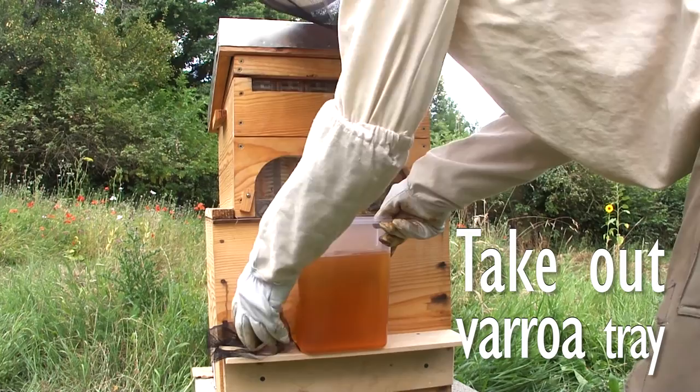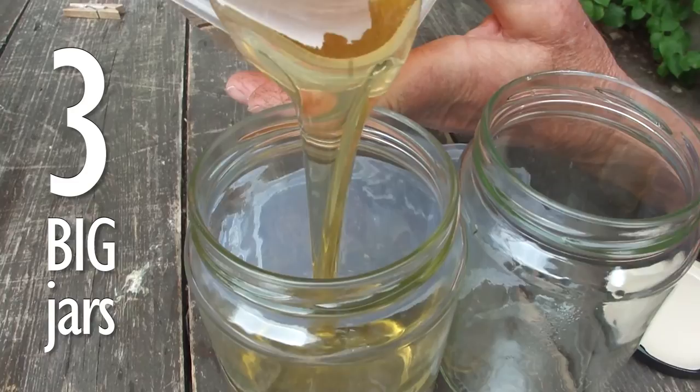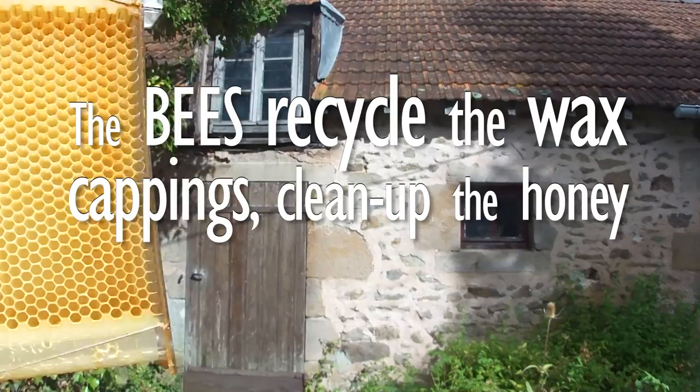Take out the flow tube and close the honey outlet at the bottom of the flow frame. Don't forget to take out the varroa tray. This particular flow frame gave us 2.6 kg of honey, or almost three big jars. In the meantime, inside the super the bees will take off and recycle the wax cell capping, clean the frame of honey, and start to restore the flow frame. In total we harvested a bit more than 13 kg of honey, divided over 15 big jars during this year's season.